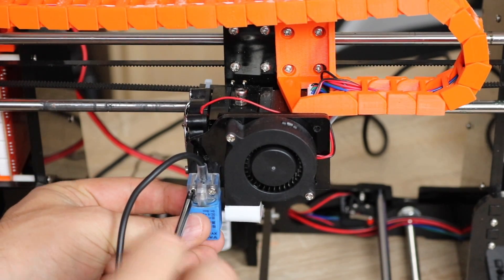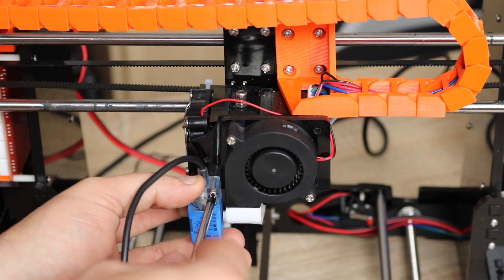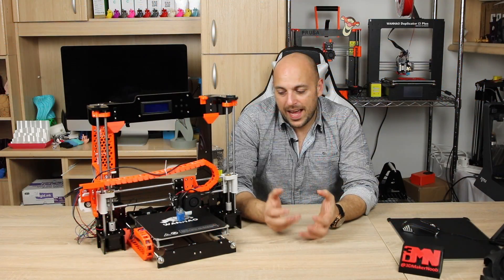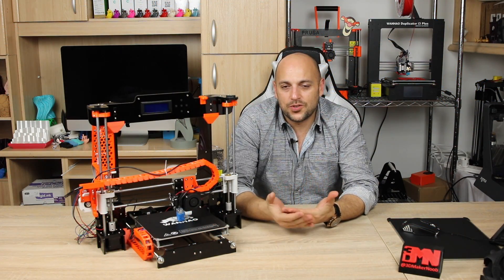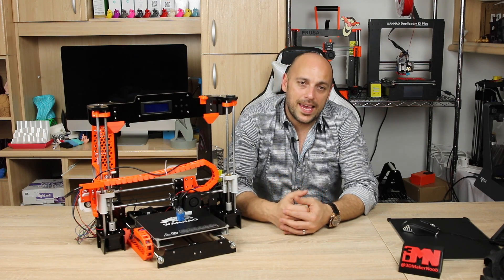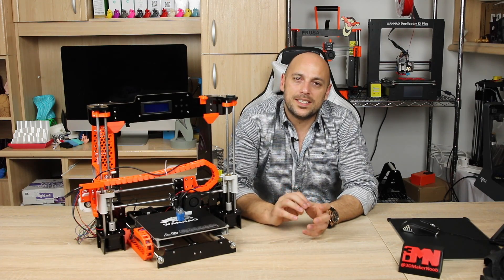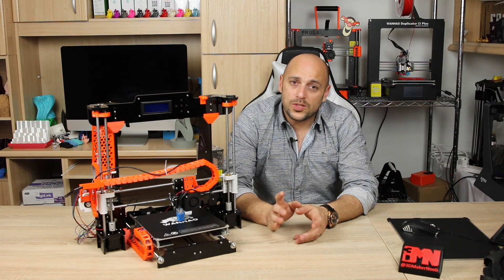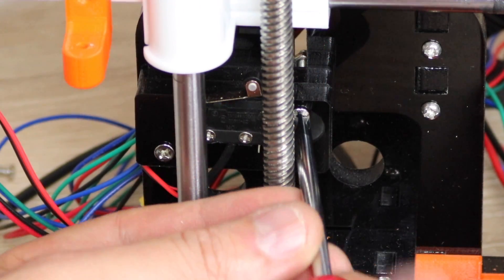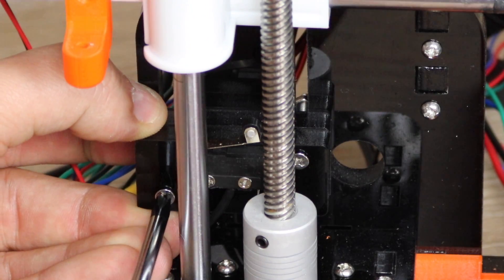Make sure you slightly undo the screws holding the sensor itself and push it all the way down, just in case you might scrape the bed with the nozzle, as it will take a few tries to calibrate the bed leveling sensor. You also need to make sure that the Z limit switch bracket is either removed or moved all the way down in order to avoid damaging the switch or any parts.